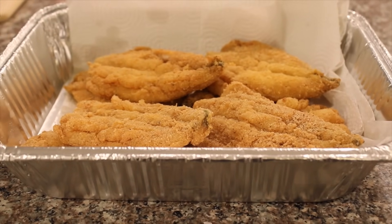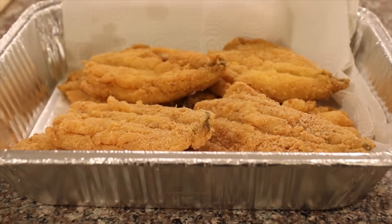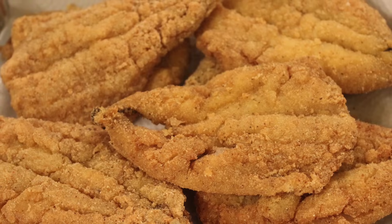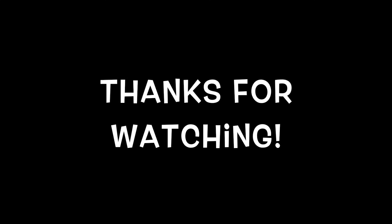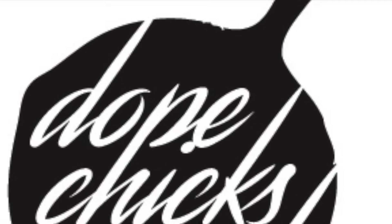And that is it. Remove from the oil into a paper towel lined pan. Maybe a little sprinkle of salt and they are ready to eat. Thanks for watching, guys. Until next time, make sure you thumbs up, comment, and subscribe.